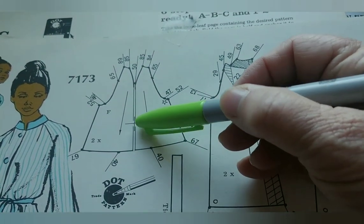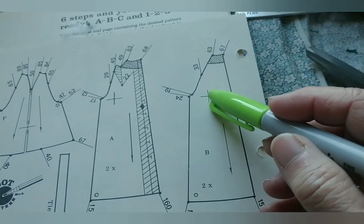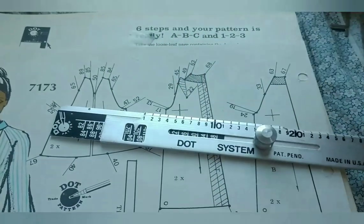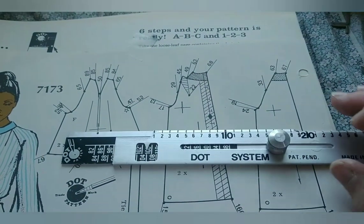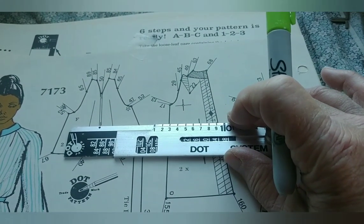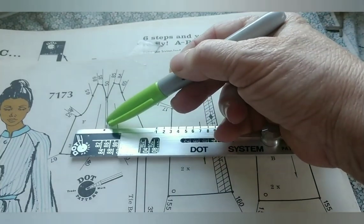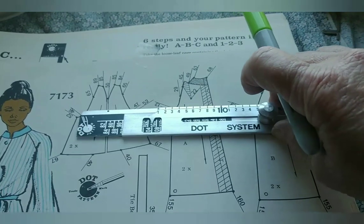On every pattern in the dot system, that little cross is where you put your pin through the hole in the ruler and into the paper that you're tracing the pattern onto. You need a very sharp, very slender push pin and you need some padding underneath it in order to trace effectively. You have to allow the push pin to push in in order to stay and pivot this tool.